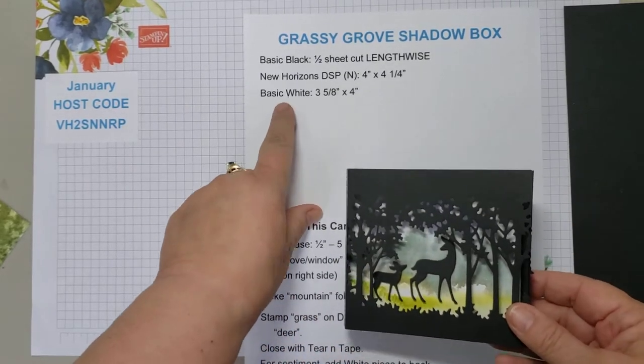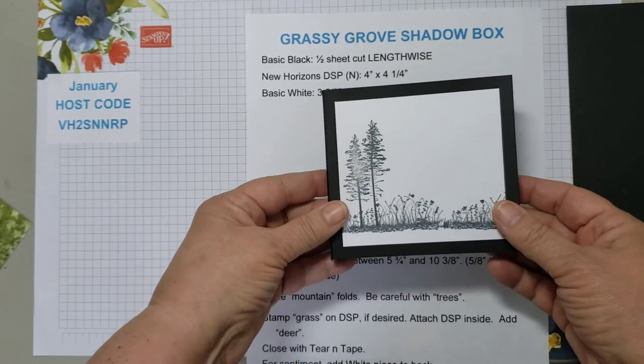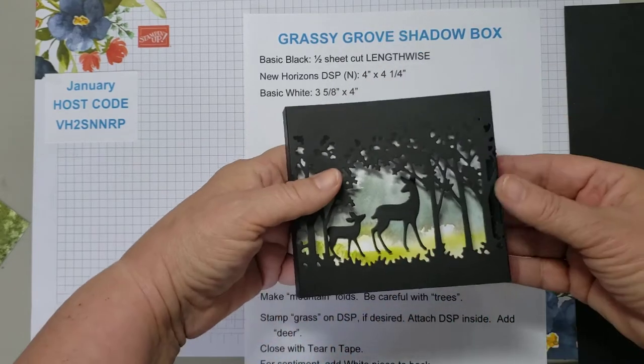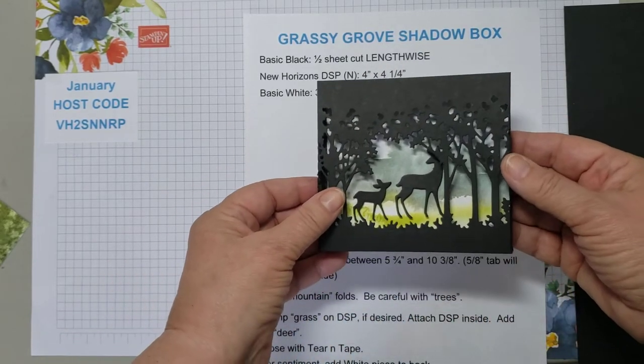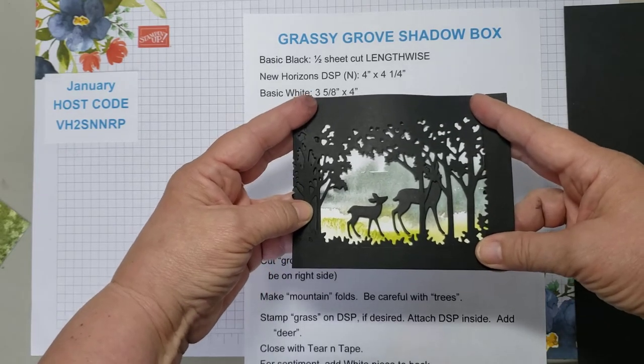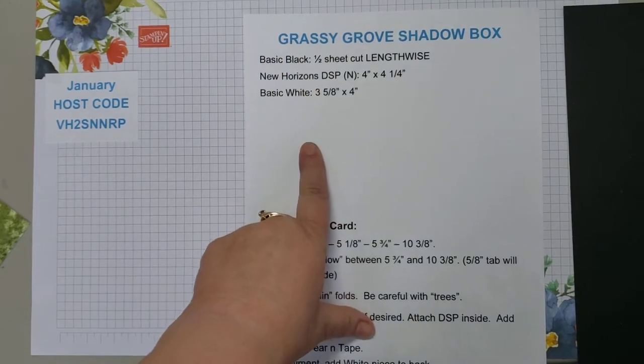The other piece is basic white, where you're going to put your message. That is on the back. Here's the shadow box version. What's really nice about how Terry created this is you push it flat and it fits into a regular envelope.